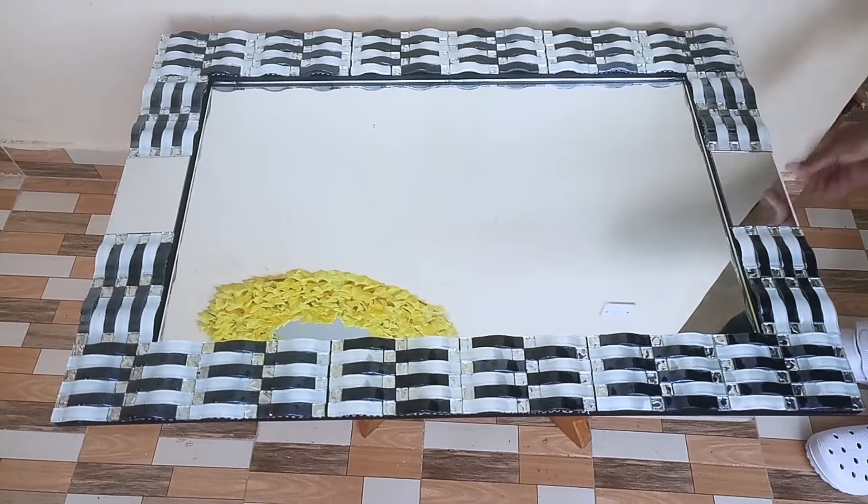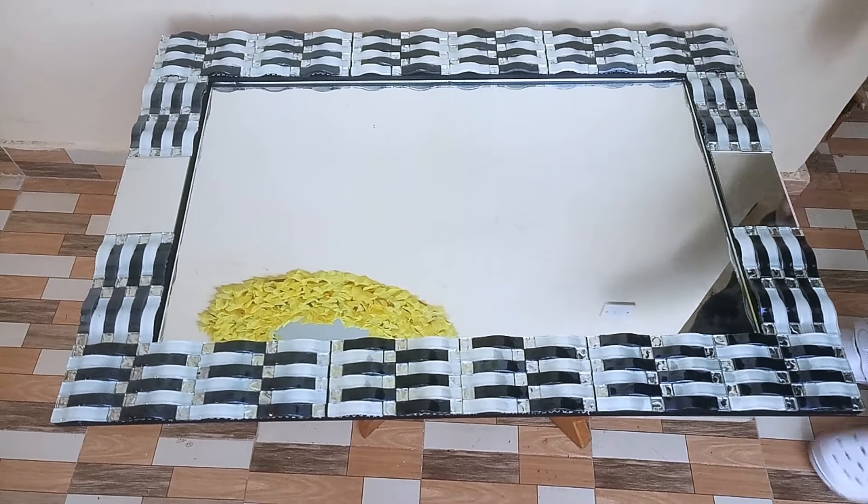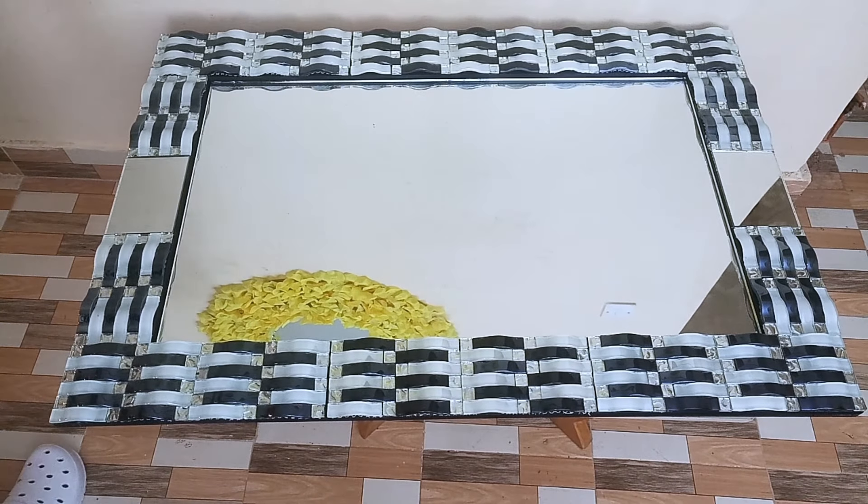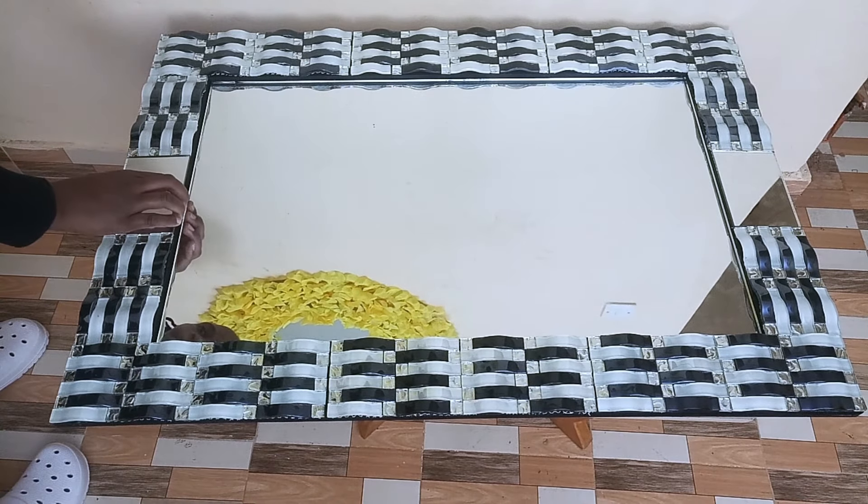I had to use this pattern on the width part of the wall mirror so as to match the front part of the console table. Once the wall mirror was dried, I cleaned my mirrors.